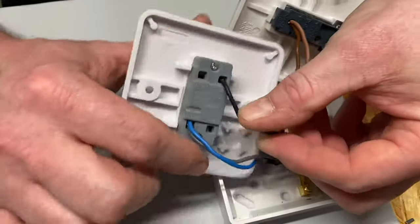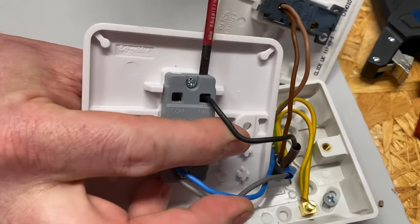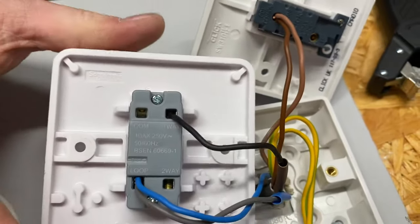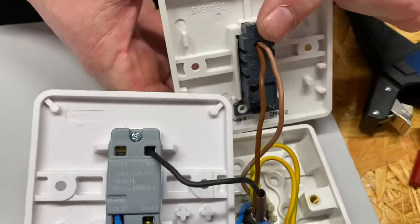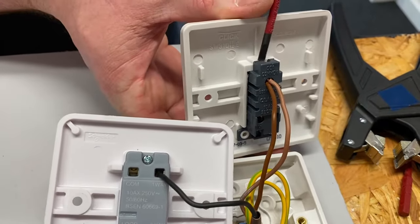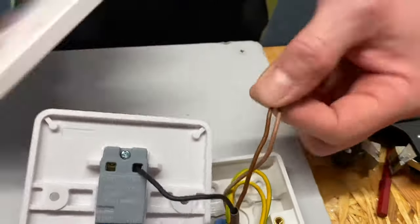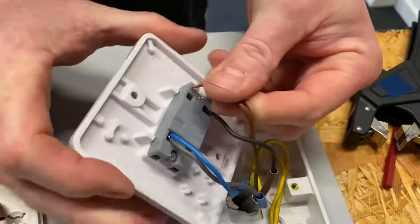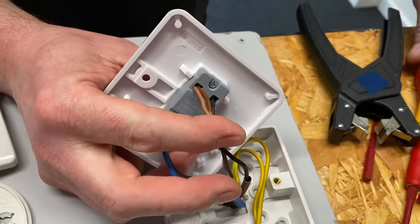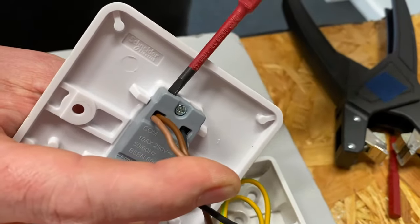That's the black conductor of this three-core done. Remember to check out the previous video if you're lost. Now we've got our two line connections: line in and line out. We bring those out and they go into the common of this Schneider switch. All it means now is we've got rid of that WAGO 221. Some people don't like connector blocks floating around in the back of light switches, and these switches are ideal for avoiding that.